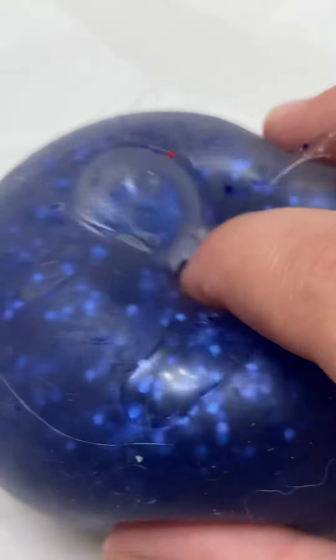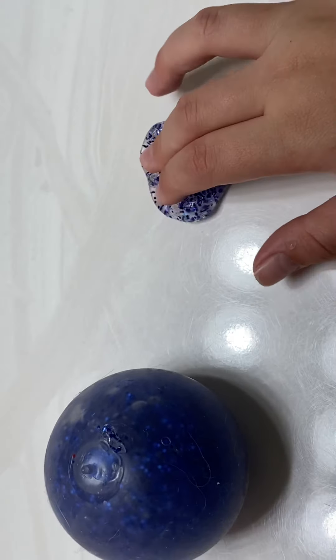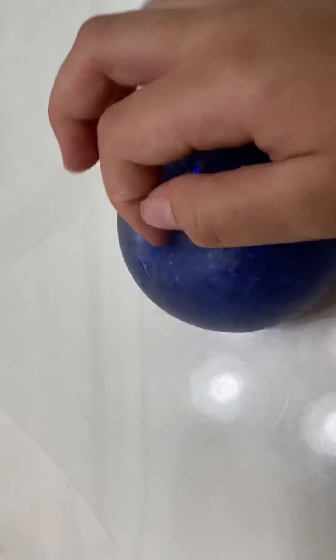Hey guys, my thing popped, but it's putting out liquid, so I'm going to be just trying to get all the glue out. Not really putty. But it'll look kind of like a ball inside it, so I think I'm going to keep the ball in there.